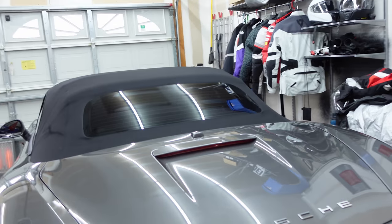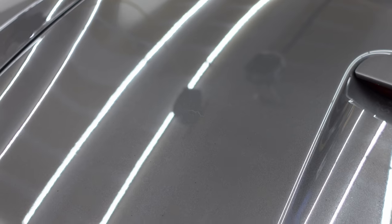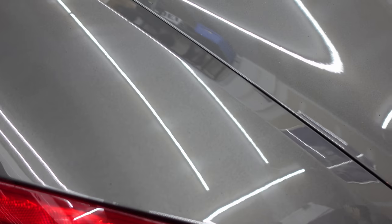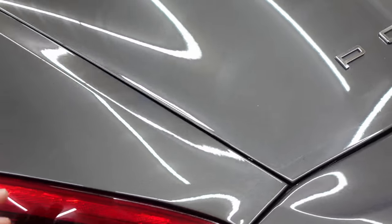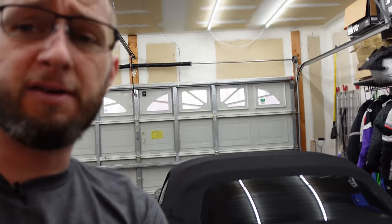The girlfriend drives this car to work, and evidently wherever she works there's a bunch of vegetation around, and we get these little black dots all over the car. As I do research, it appears this is called artillery fungus, and it spreads out kind of like a shotgun pattern all over the car. This stuff can eat into the paint if left for too long.